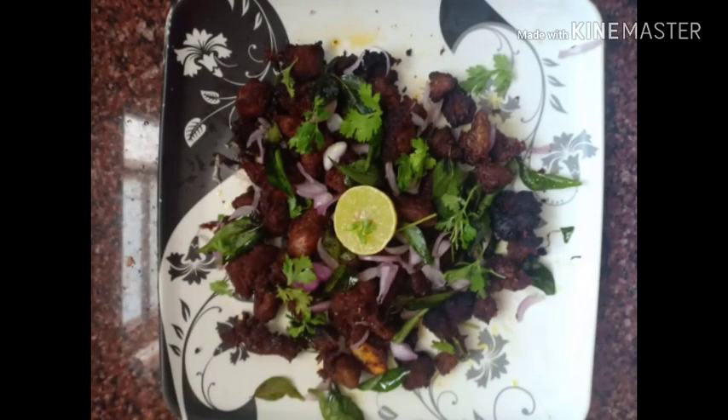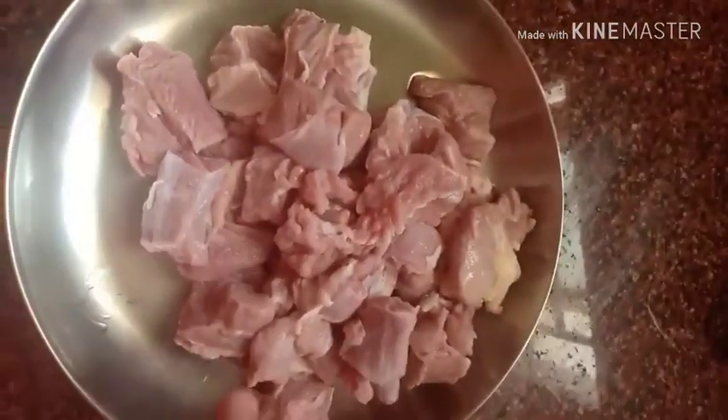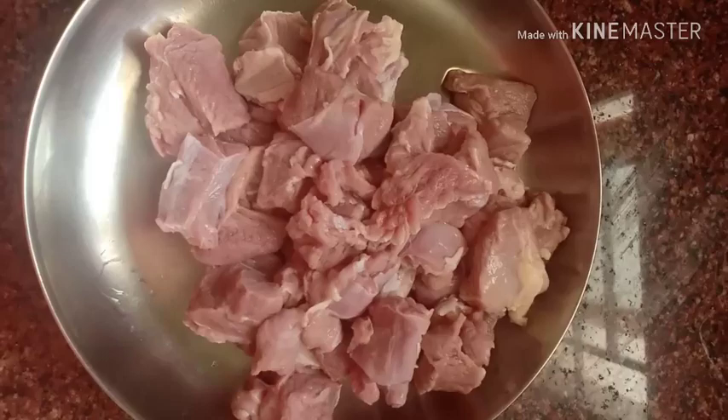Here we are going to see how to make beef chili or beef 65. I'm having half kg of beef, well cleaned with some vinegar and salt. Drain all the excess water and keep it ready to add some spices to it.